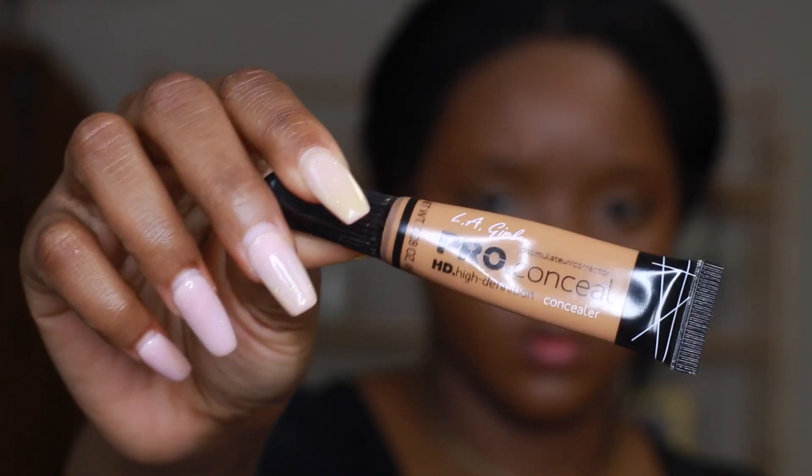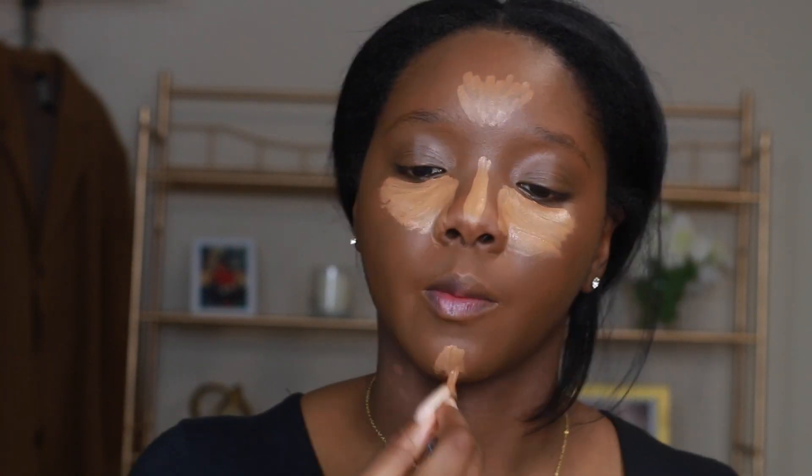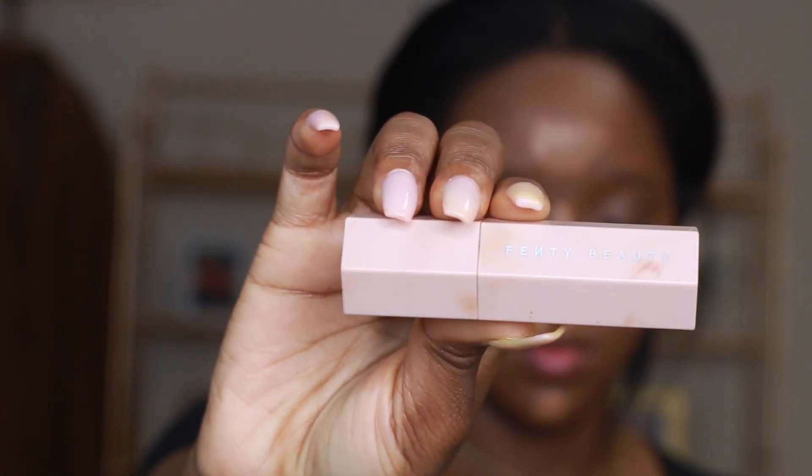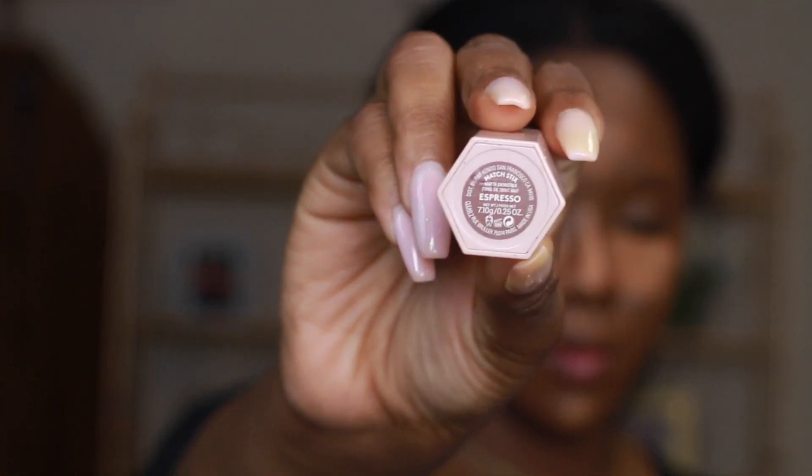Now I'm using my L'Oreal Pro Concealer in the shade Foam to highlight my face — under my eyes, my forehead, my nose, a little bit on my chin and my cupid's bow. Now I'm using the Fenty Beauty Matchstick in the shade Espresso and I'm going to use this to contour my face, applying that to my cheekbones.